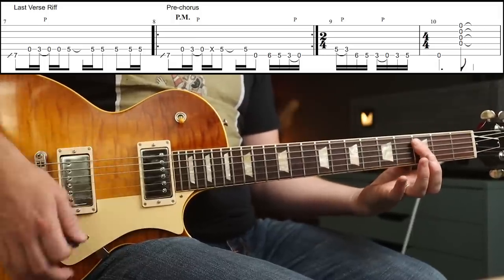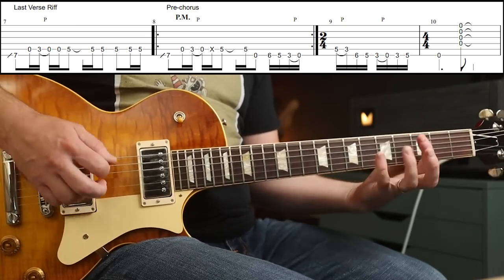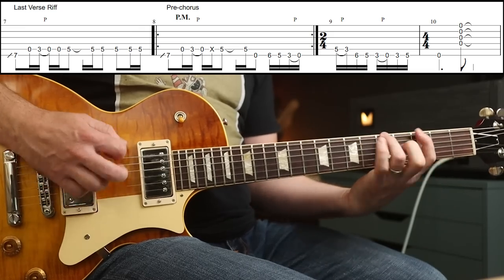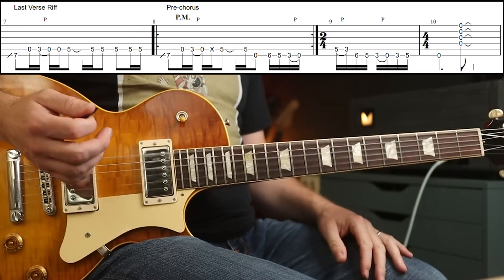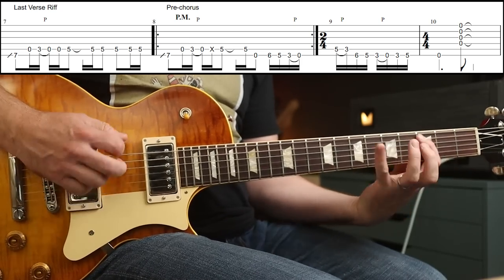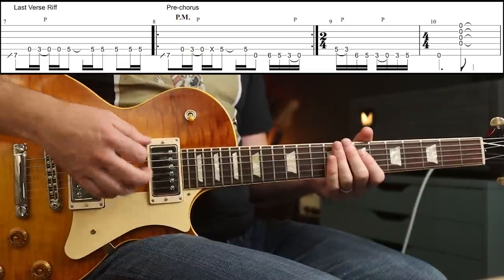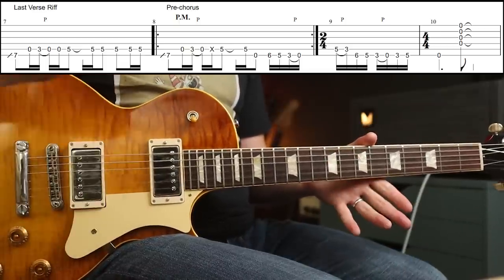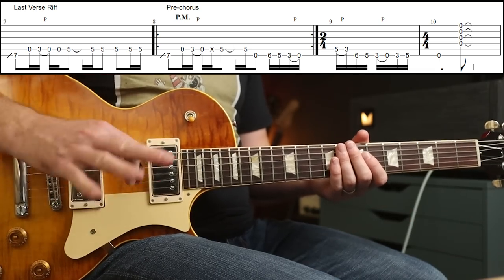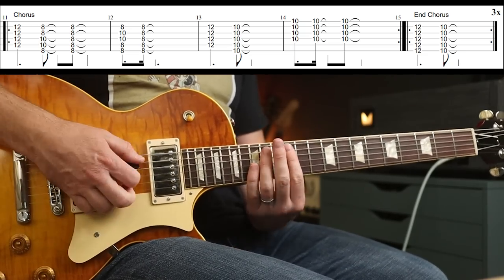That one, you start with an open E string. The next time, you're going to slide to the 7th fret. You let the low E ring out, and with an upstroke you catch the top four strings-ish. Chorus — I'm sure you already know. A few ways you can play this. I tend to play it like that.